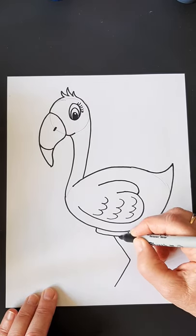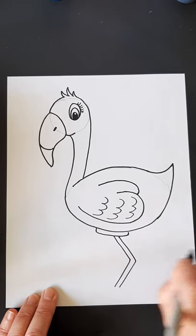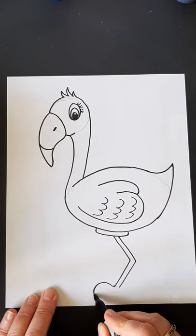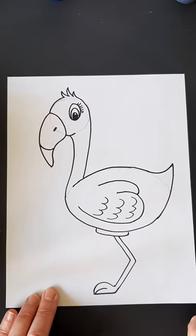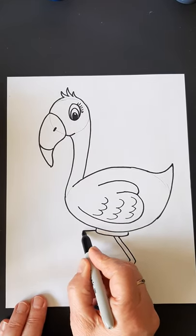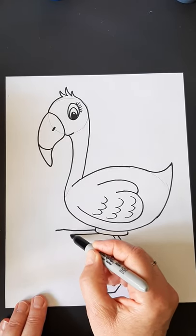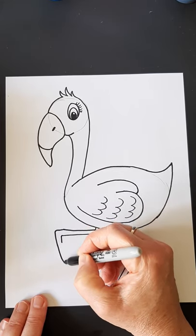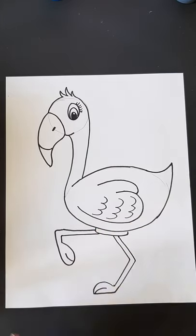Now a flamingo's legs go backwards. So we're going to have this leg — you can make them longer too if you want — facing that direction. It's like an arrow. And then I'm going to give him a nice little foot and a toe. This front leg is actually up in the air, so I'm going to come straight out of here. I'm going to do a second one, come around, and give him a foot.